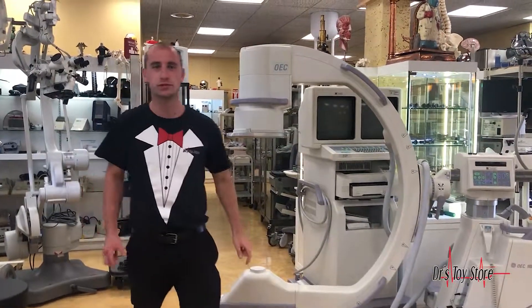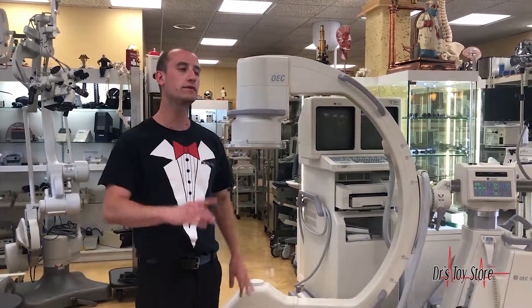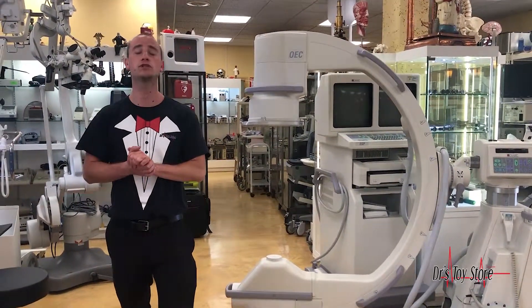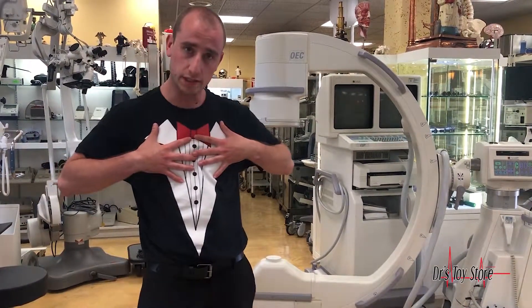Hi, Mike here with the Doctor's Toy Store. Today's subject is about x-rays. We have a lot of different x-rays here — a lot of offices are doing many different x-rays for injections and pulmonary diseases.